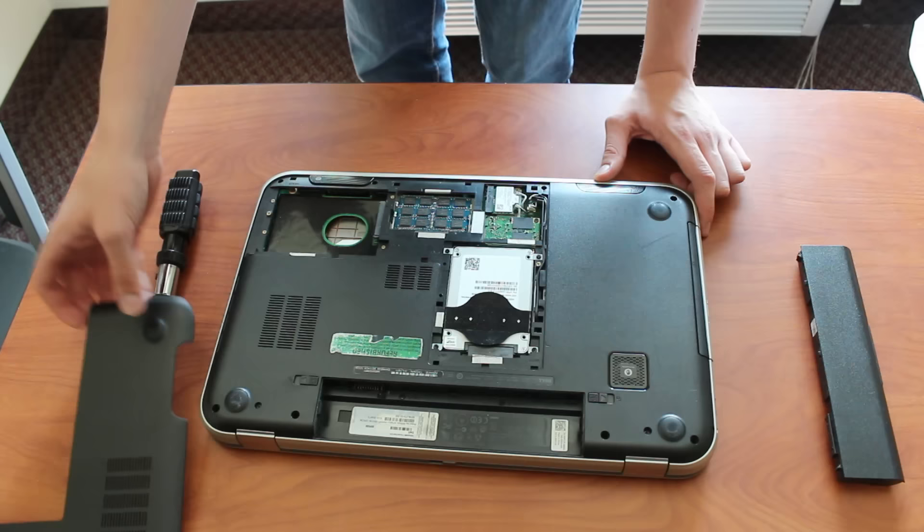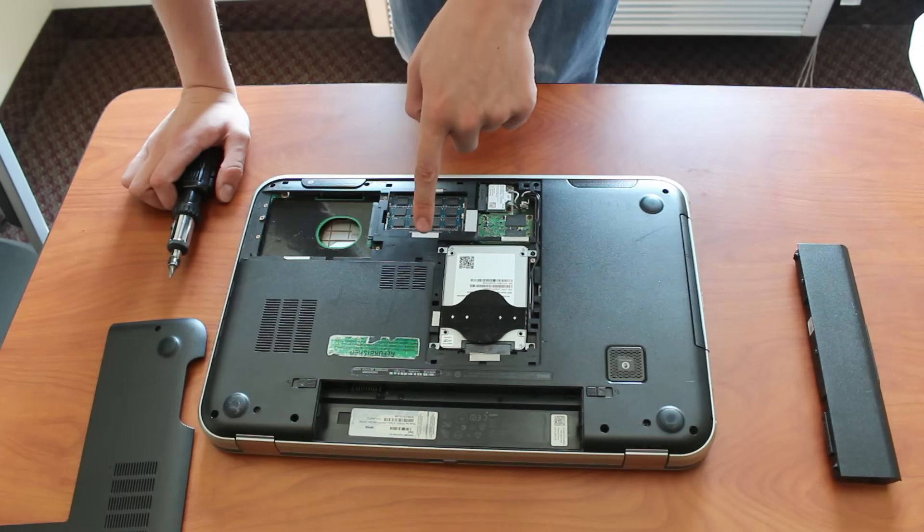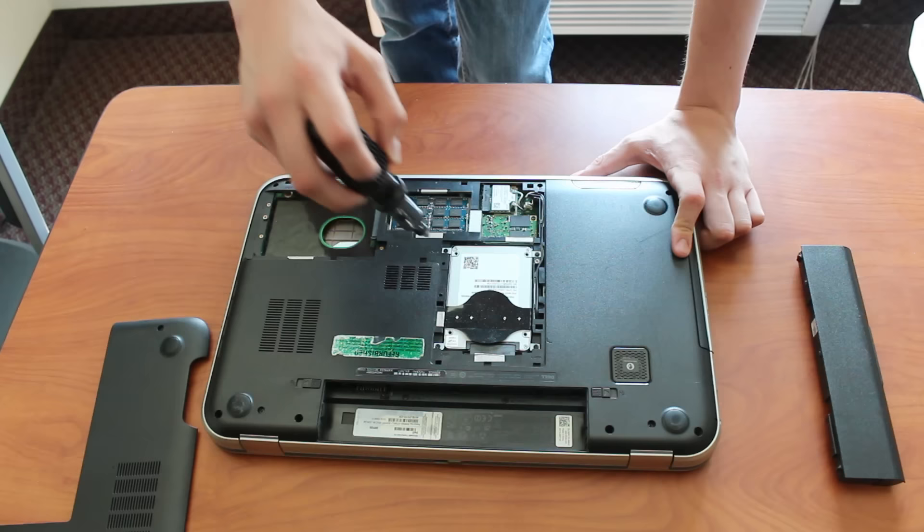Laptops are very different inside. This is the hard drive here, and then this is the second hard drive slot — my laptop actually allows for two. And then this is the RAM over here. Hard drives generally look the same. In a laptop, they're 2.5-inch hard drives. I'll take this one out to show you.